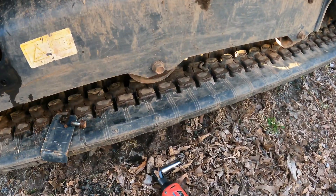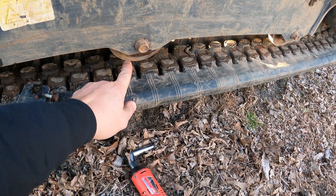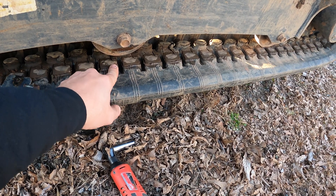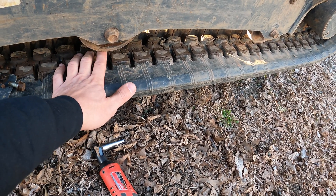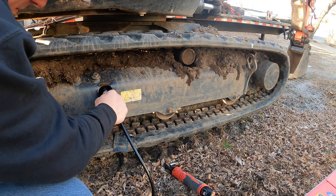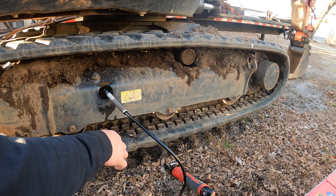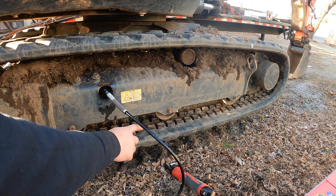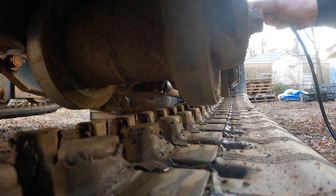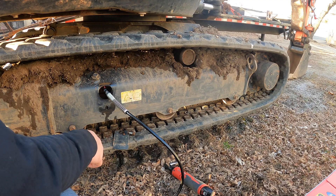On this machine the tracks are quite a bit loose. They say you need about a half inch between the middle idler and the track — roughly one finger's width. I've got the grease gun plugged in and you can see the track tightening as I pump; just one or two more pumps and that's good.